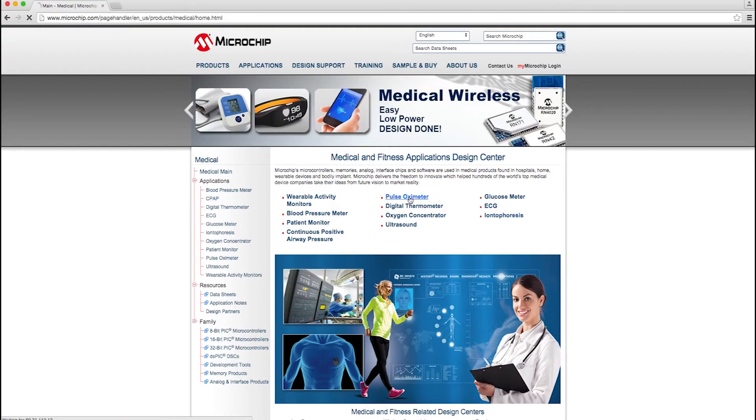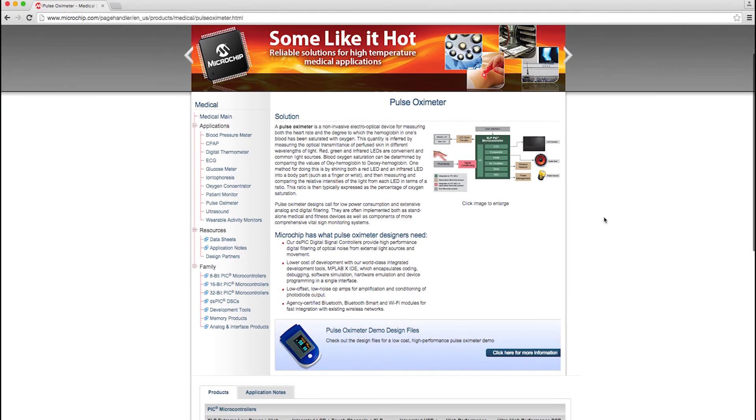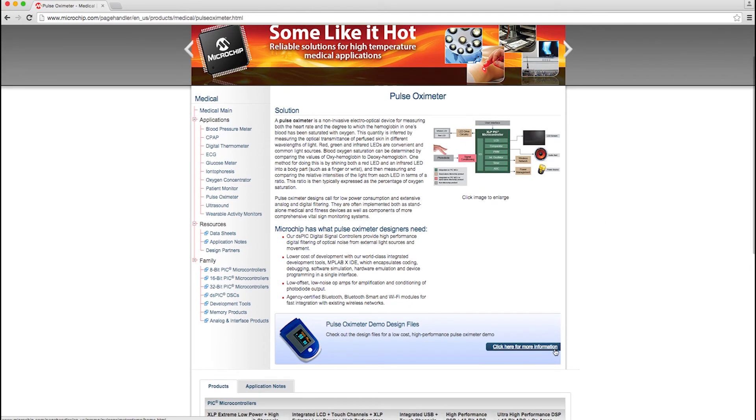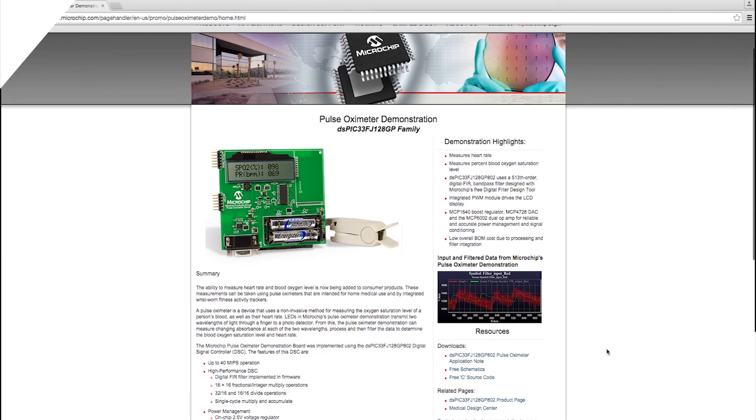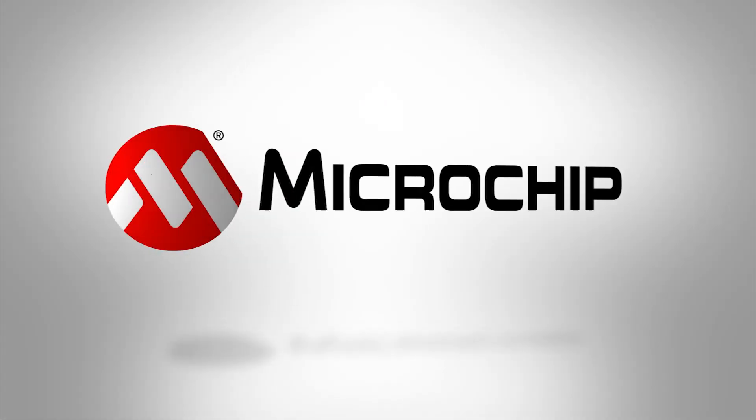And it's also good to know that Microchip can offer the product and support for you to design low-power, low-cost medical and fitness solutions. For more information on this demo and other medical and fitness demos, parts, software, application notes, and Microchip's world-class support, go to microchip.com/medical. Thanks for watching.